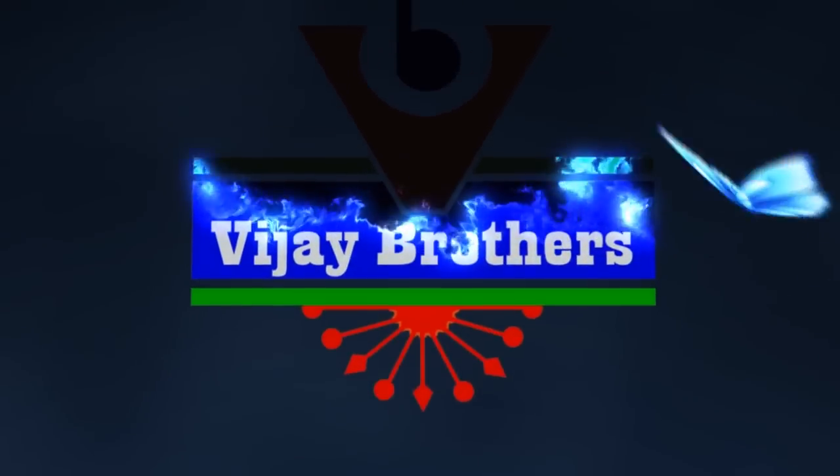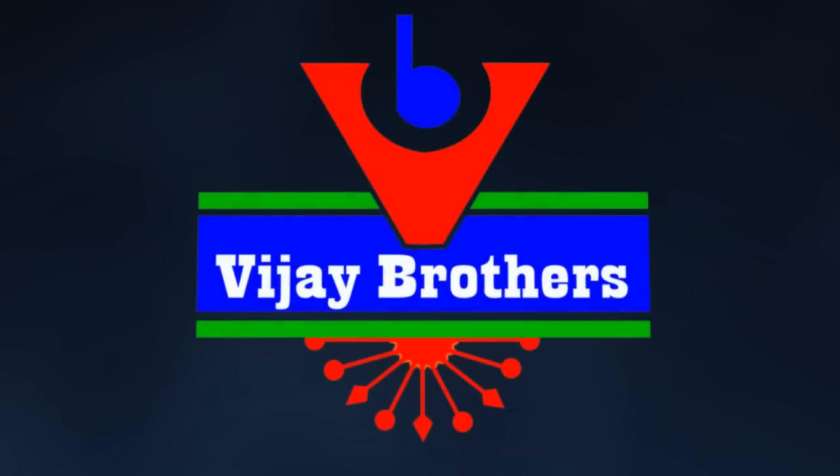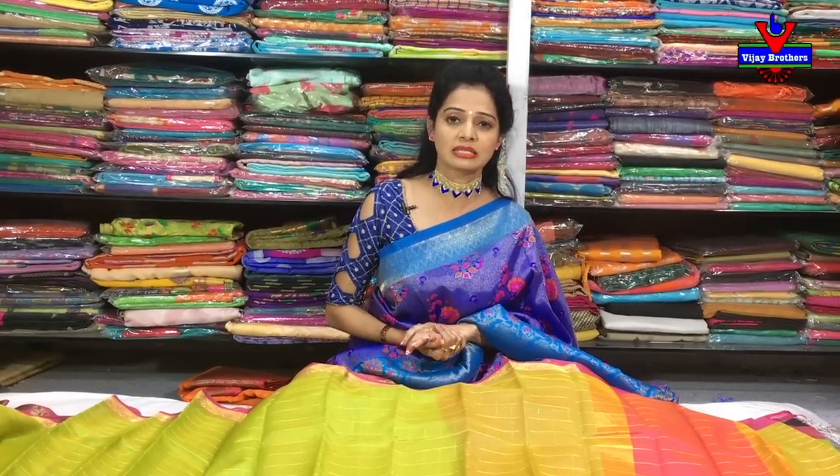Hi viewers, welcome to Vijay Brothers. Today at Vijay Brothers, we have different fabrics in different colors and designs, available at wholesale rates.